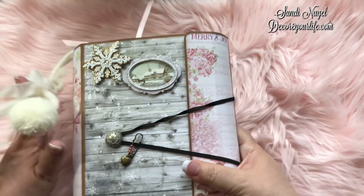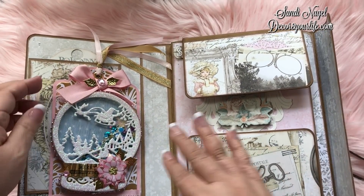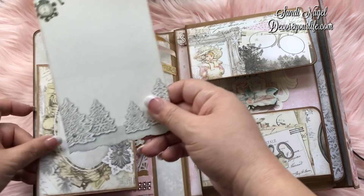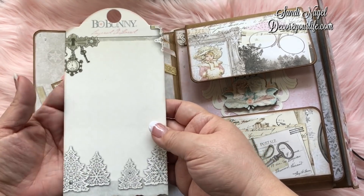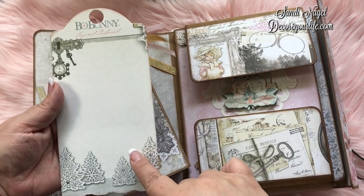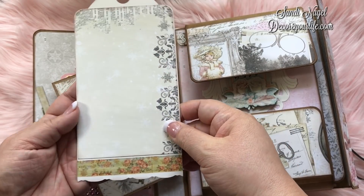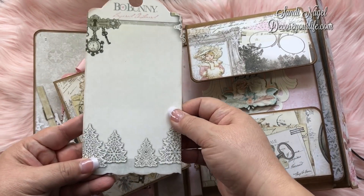Let me go ahead and open this up. Here is another tag that I got from a swap, and I decided to use it as a tuck spot — all I did was glue it here and here. If you've been following my scrapbooking videos, you know how I love to use pretty packaging. This Bow Bunny tag — I used my Graphic 45 large tag die for it. On the back I just added some Bow Bunny paper from this same collection and a little bit of washi to cover that area up. I just love using pretty packaging.